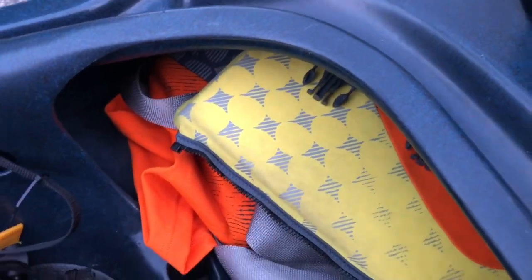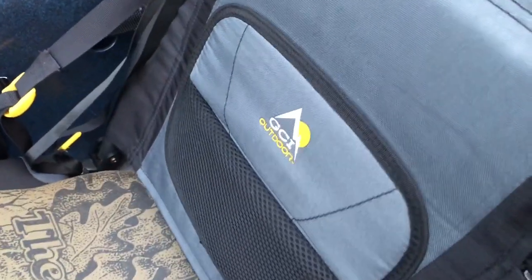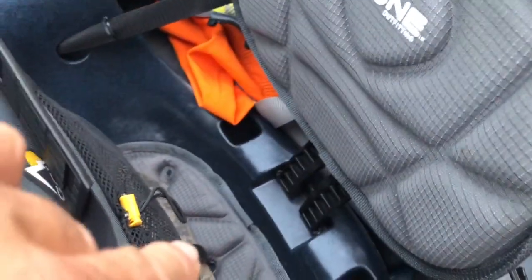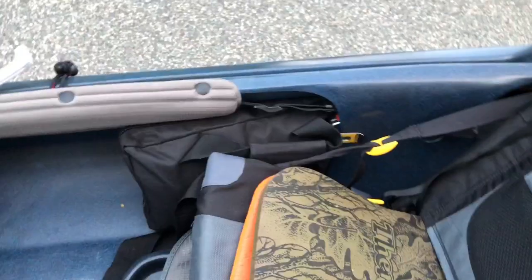I store my life preserver in the back — normally I wear it all the time, but for traveling I store it back there. On this unit you're going to want to grab one of these seats. This is a CGI Outdoor seat — I think I got it online for about $20. The seat that comes in this is okay but you sit kind of low. This gives you higher support; just sit right in there and it forms in nicely. Really comfortable.